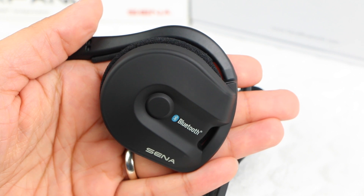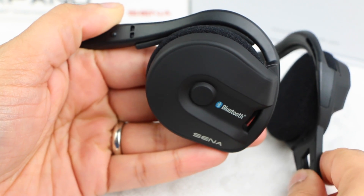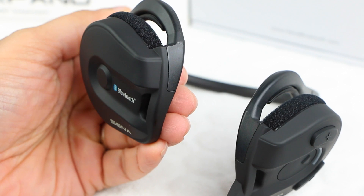Other than some Sena and Bluetooth branding, this earpiece has no other controls or functions associated, and contains the Bluetooth module itself which uses the Bluetooth 3 standard and has a range of up to 300 meters.